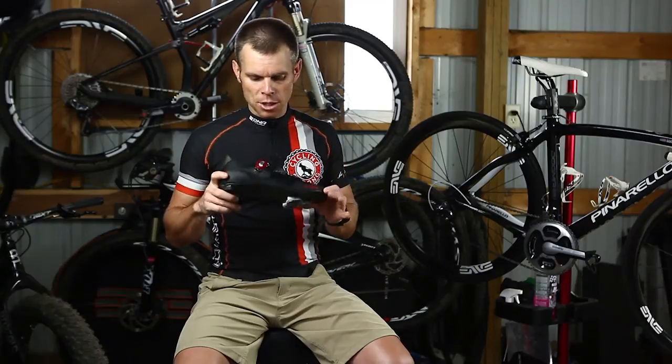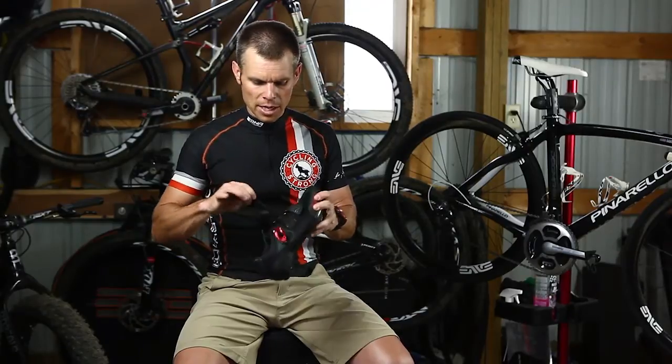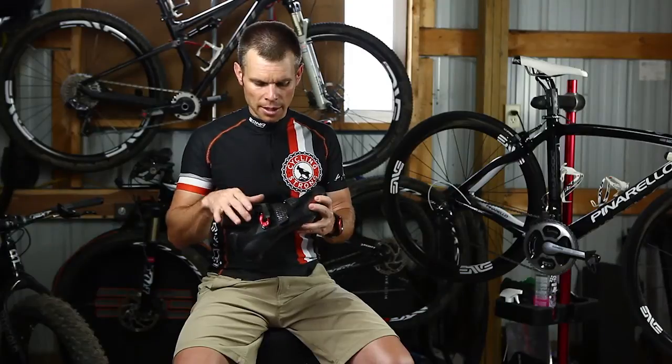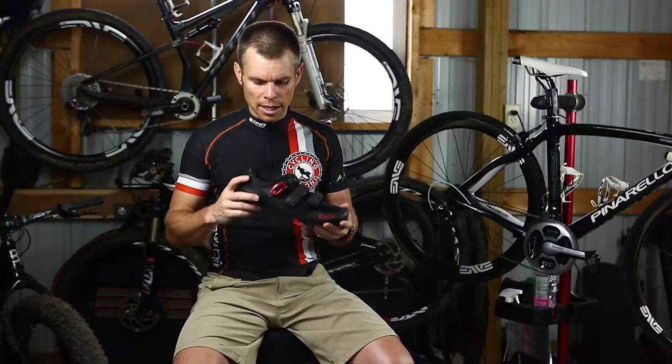This is an absolute amazing shoe. I love how stiff it is, the carbon sole on it, and I loved how the velcro is easy to adjust on the fly while I was riding, to get this exactly dialed in. Super simple, and the ratchet system is super easy to use and user friendly.